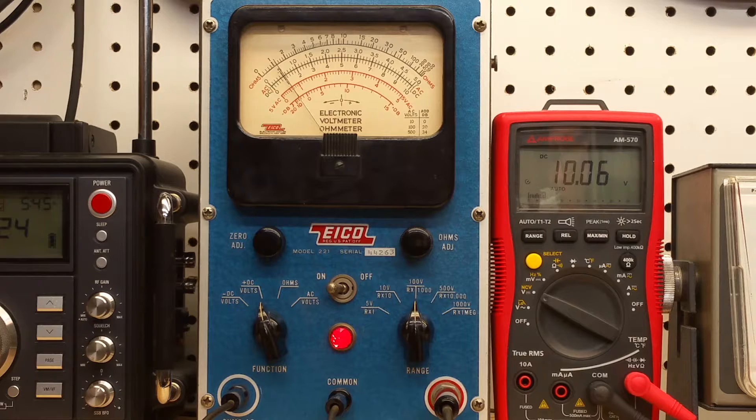Let's move up to the 100 volt scale. 10 volts should be one on that lower black scale, and it is — so we're very good there. I'm going to stop it now at 20 volts — just a shade over two. Keeping going up, I'm going to run out of voltage on my power supply, but we'll stop at 36 and see where we are on the ICO. And on the ICO we're at 36 volts.